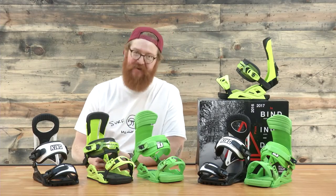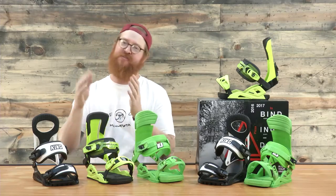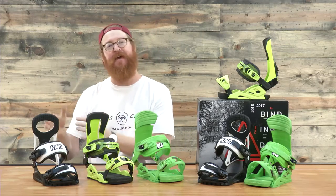Hello, I'm Matt Guff from TheHouse.com, and these are Drake Snowboard Bindings. This is the Reload, this is the Supersport, and this is the King.